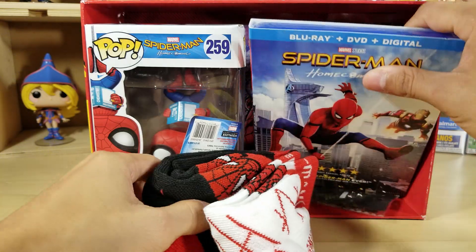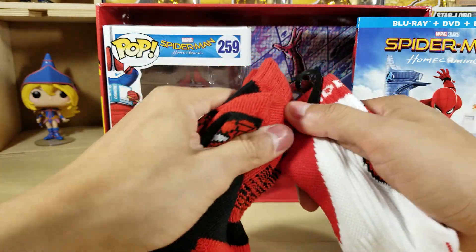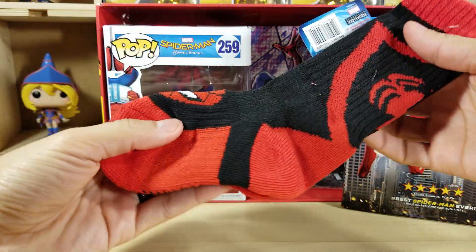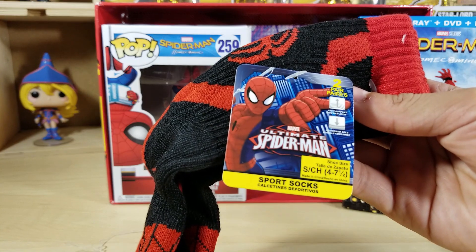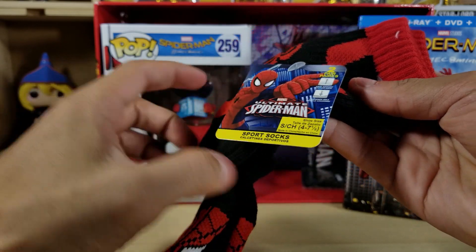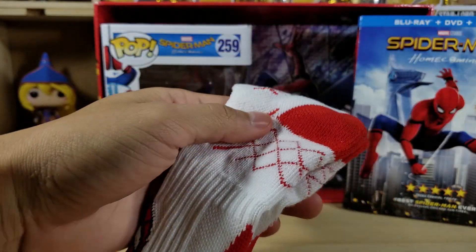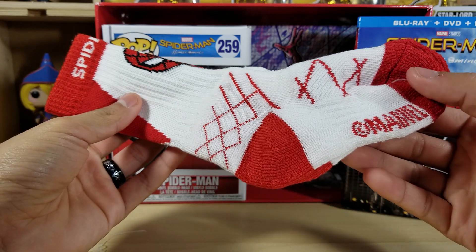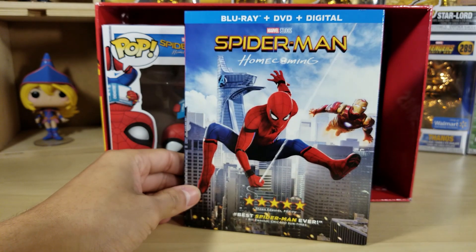So we got the little socks — I was hoping I could wear them, but these are too small. It might fit my wife though, she has small feet. This is the Ultimate Spider-Man socks — not from the movie actually. Shoe size small, fits sizes four to seven and a half. These are the black socks. Sorry for the lighting. Small socks — putting that aside.